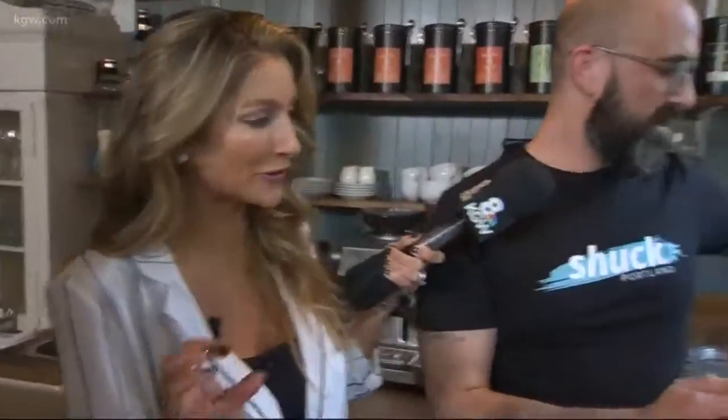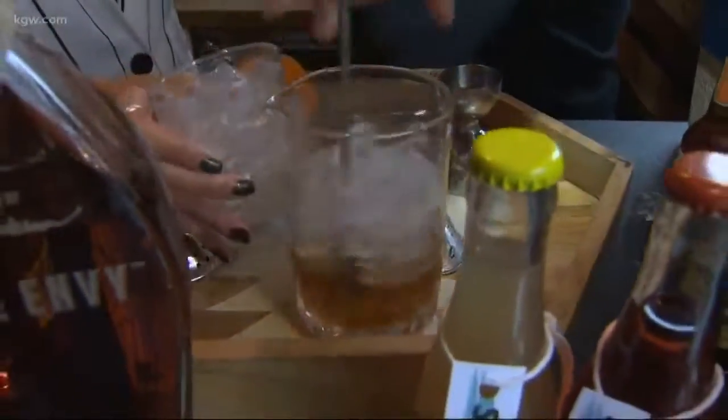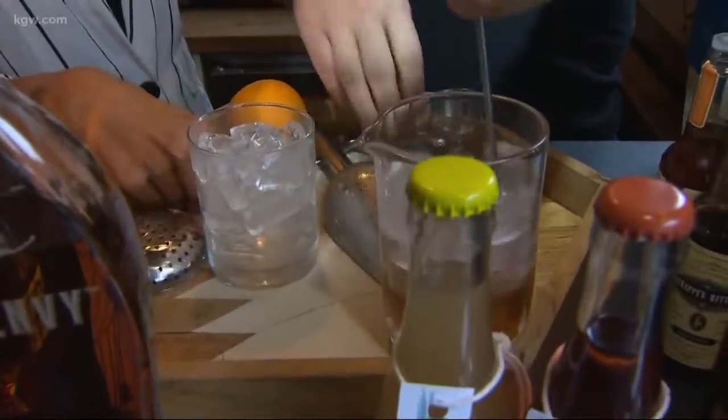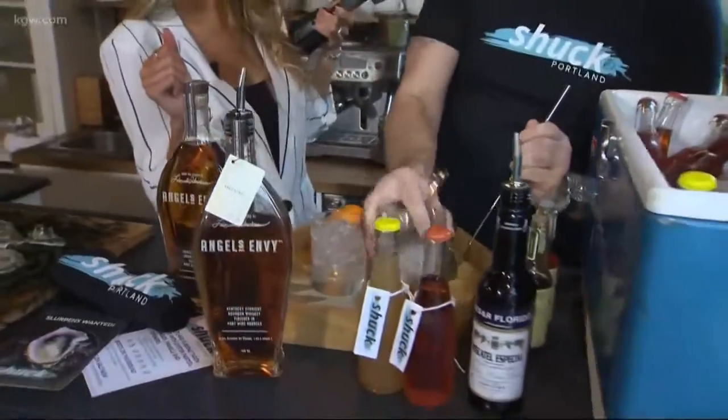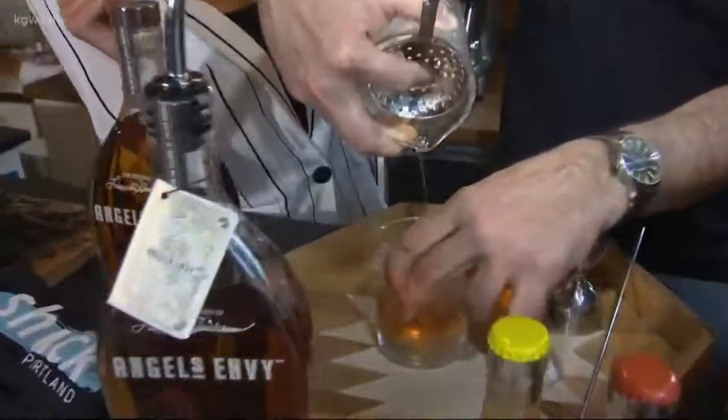This is going to be light and fresh and go perfectly with your oysters. We stir it up a little bit and then finish with a little bit of orange on top as well. Look how pretty!